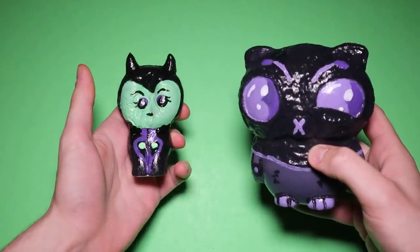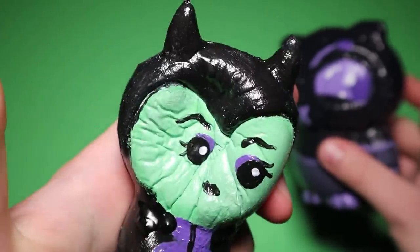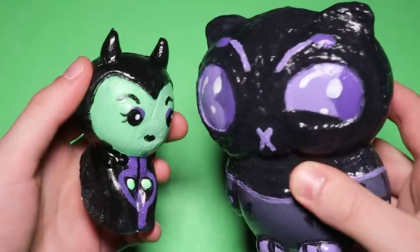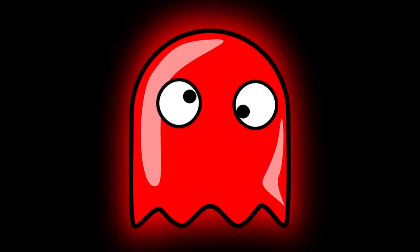Squishies are supposed to be great stress relievers, but I'll be honest, these caused me a whole lot of unnecessary stress. Needless to say, it's been a long week. If you'd like to see more stressful stress relievers, click on the top right, or if you'd rather not be stressed out, click on the bottom left.